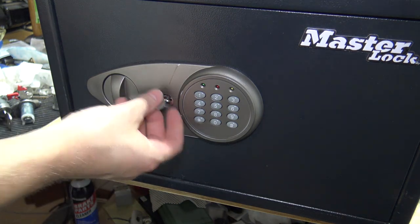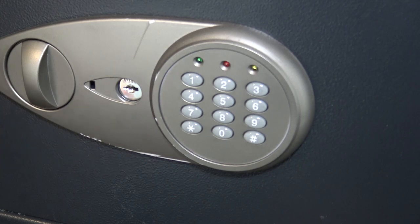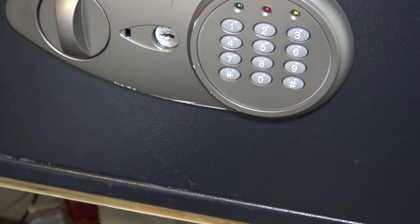There is a keyway here for a key override, but if you don't have a key, then your pretty much only option would be to pick it.